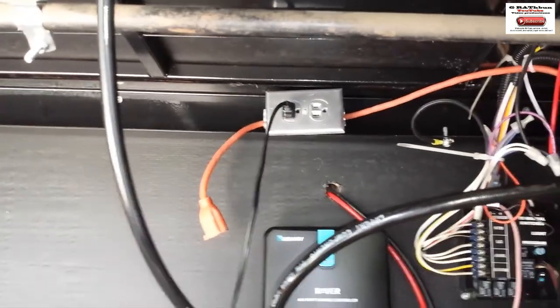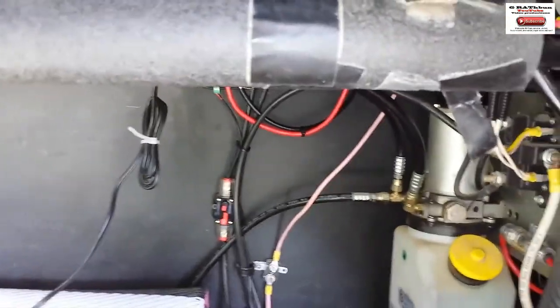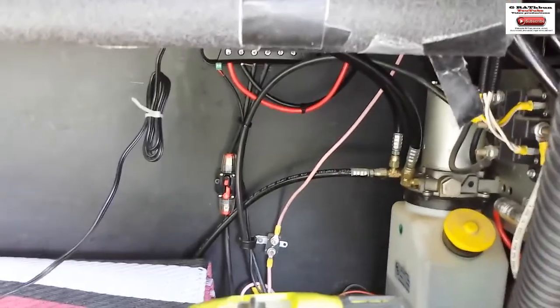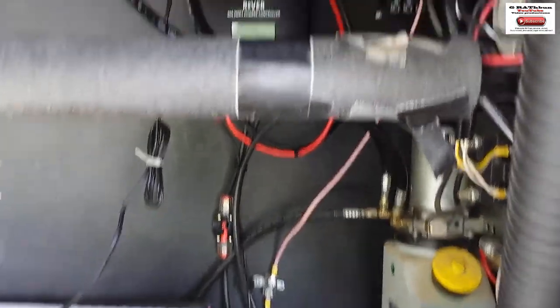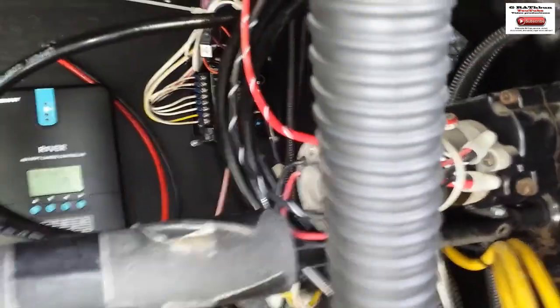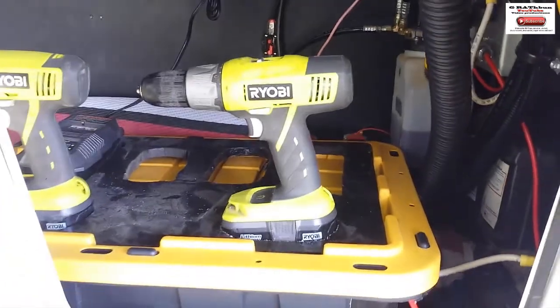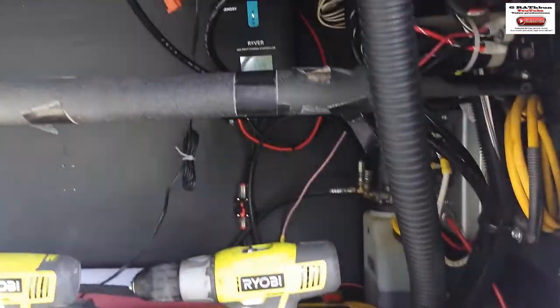That's why there's two of them, and there's an extra in case I need to hook something up. When I'm hooked up to shore power I can unplug them and plug them into the inverter and charge them up that way. I don't need it all the time, but it came in handy already.